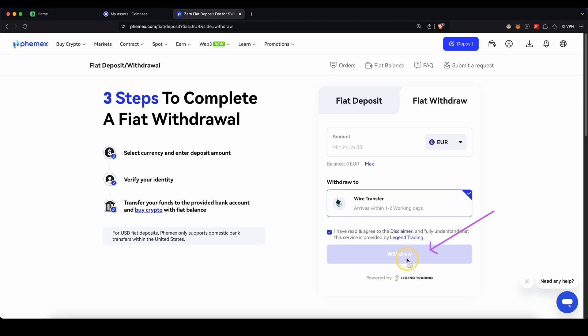So you can try if this works for you. If it does, great. If it maybe doesn't — because of the country you're in or your fiat currency is not supported — I will now show you a second option which will definitely 100% work.